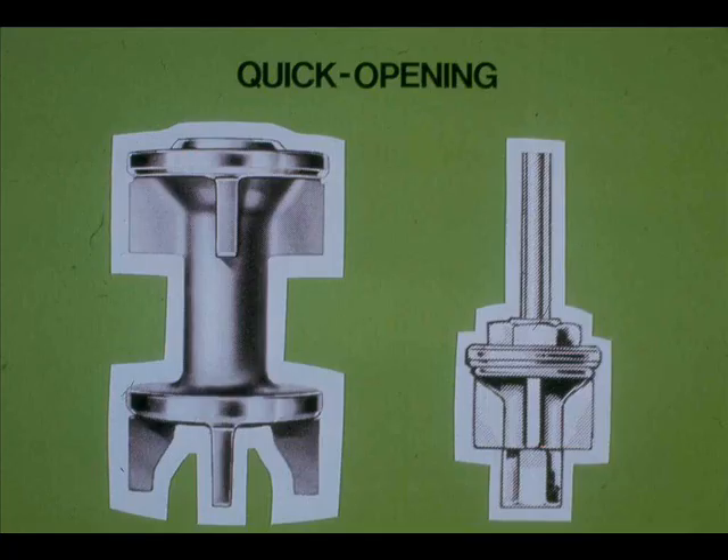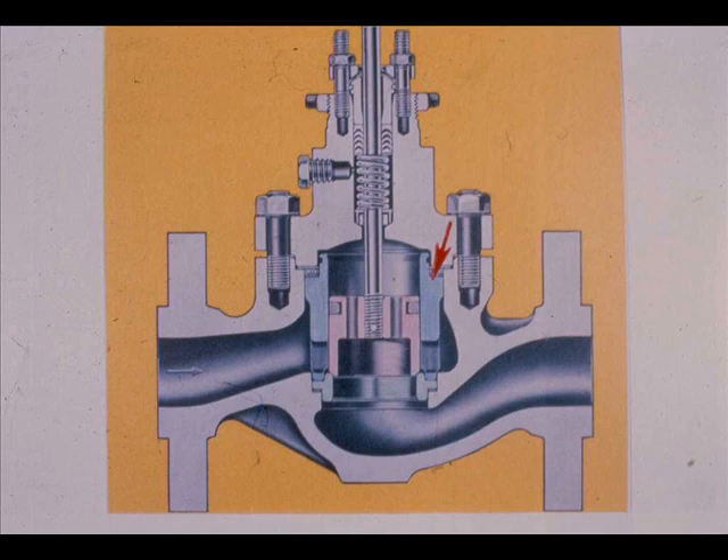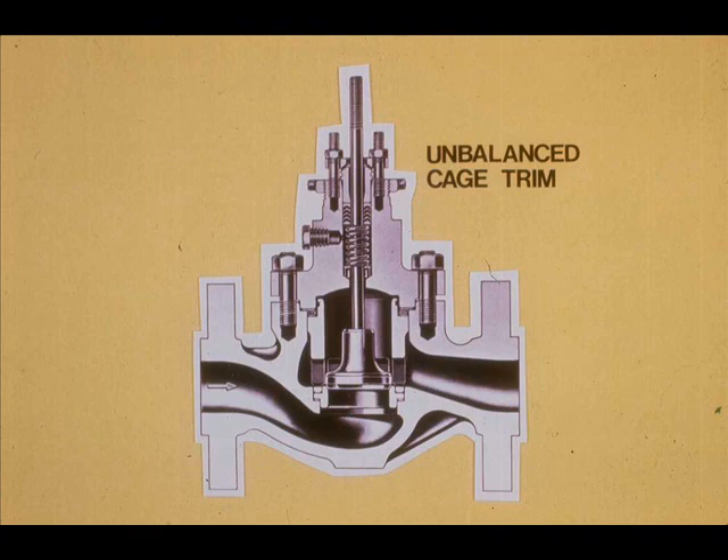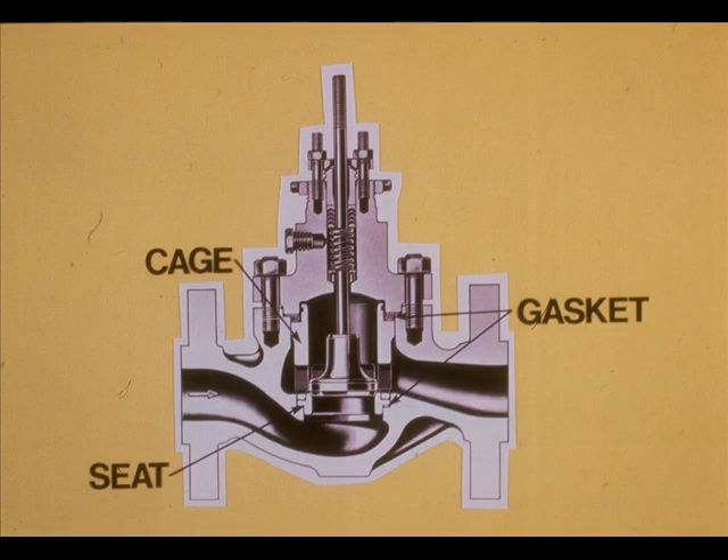Quick-opening trim is used where on-off control action is required; it does not throttle. Cage trim derives its name from the fact that the plug is in a cage. Cage trim can be balanced or unbalanced. This cage trim has ports in the plug, so there is no pressure drop across the plug — this is balanced cage trim. The seat ring prevents leakage through the valve when the valve is closed. Unbalanced cage trim, as with any unbalanced type trim, requires more actuator power for operation. The cage, seat ring, and gaskets can usually be removed and replaced without removing the valve body from the line.